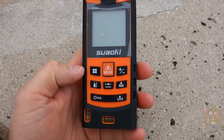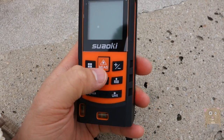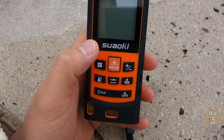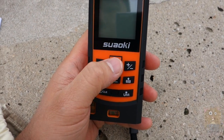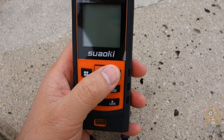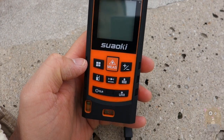Here's the actual unit. This is the function button where I can cycle through functions like the Pythagorean theorem and others. If I press and hold, this turns the unit on — it's also used to turn on the laser and measure. These buttons are for addition and subtraction, so I can calculate the difference between distances or the sum of distances.